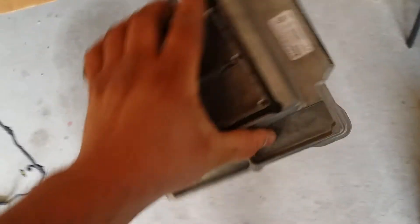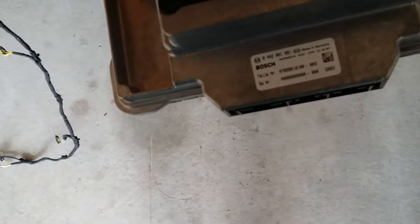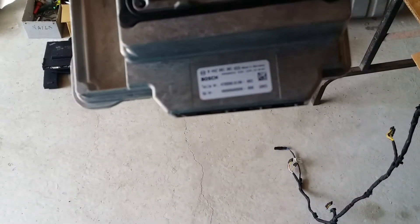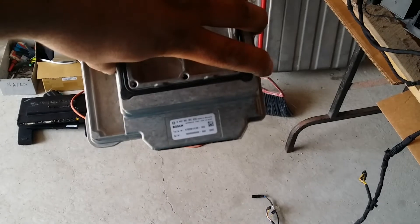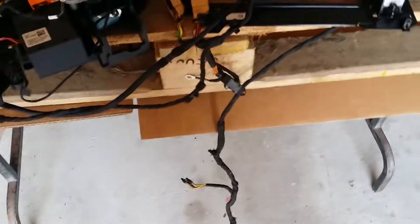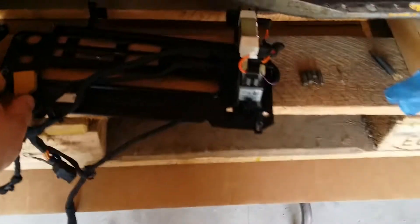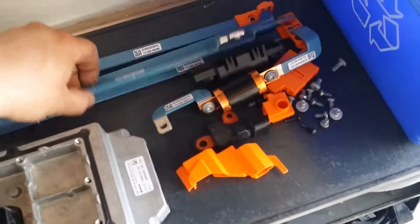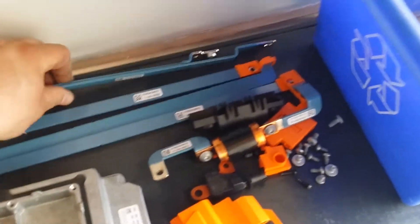I removed the BMS — made in Germany. That plugged into these plugs here. And we've got the bus bars, the various bus bars to the pack.